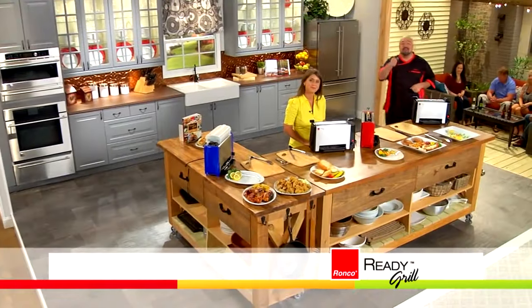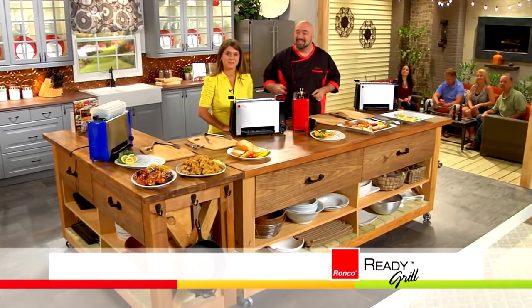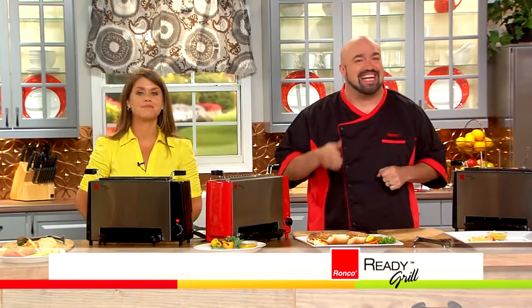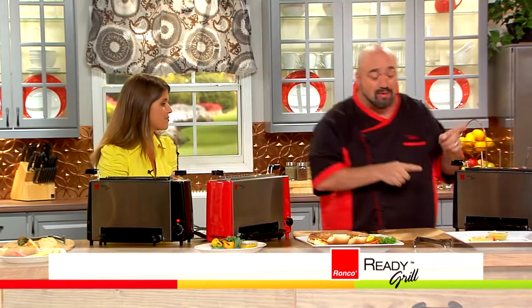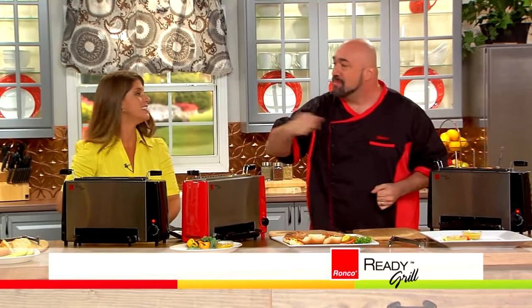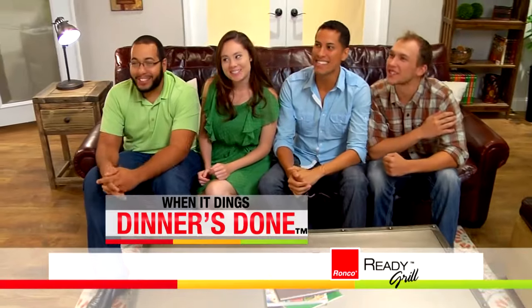So far in the show, we've shown you how to make chicken, steak, fish — go from frozen to fabulous in minutes, even farm to table — all with the Ready Grill. Because with the Ready Grill, you're always ready. Now it's time to take a dive into the ocean and go vertical with the Ready Grill. All of the fabulous food you're about to have was done so fast, so easy — pop it in the basket, drop it in the machine, turn the dial, and when it dings, dinner's done!